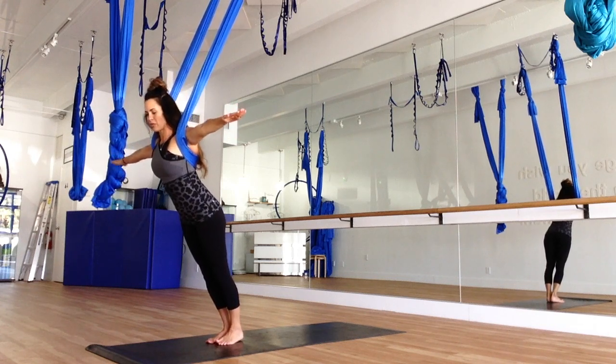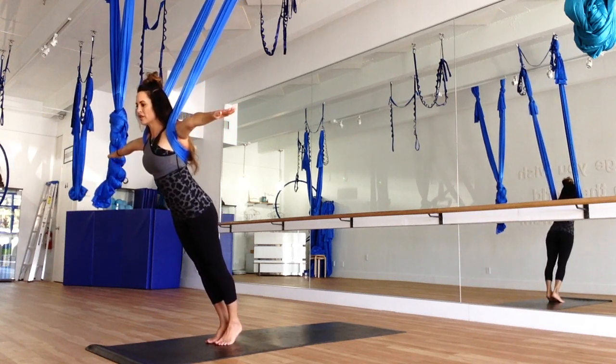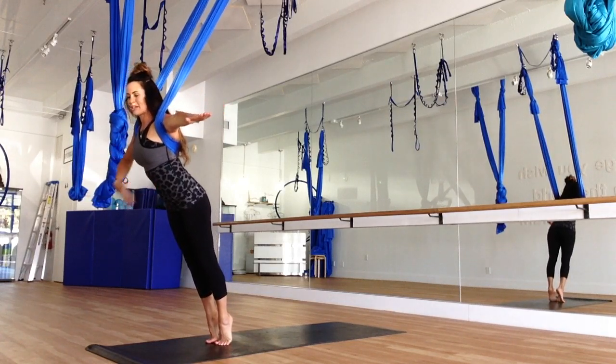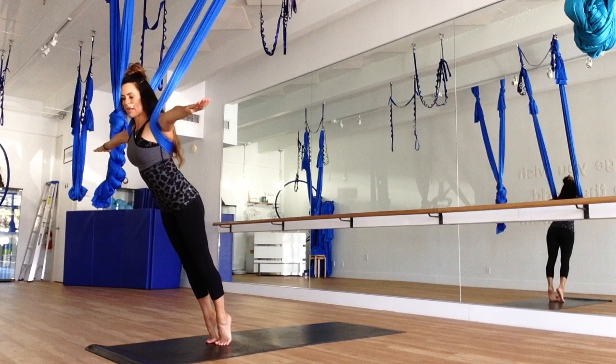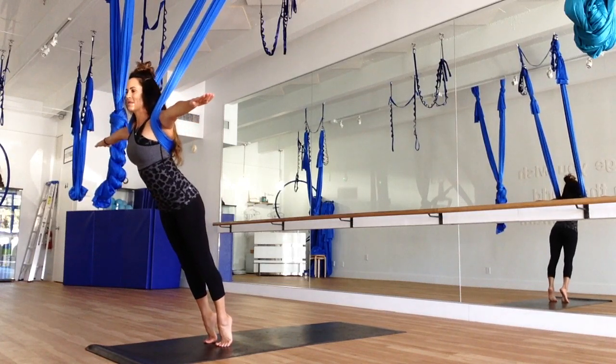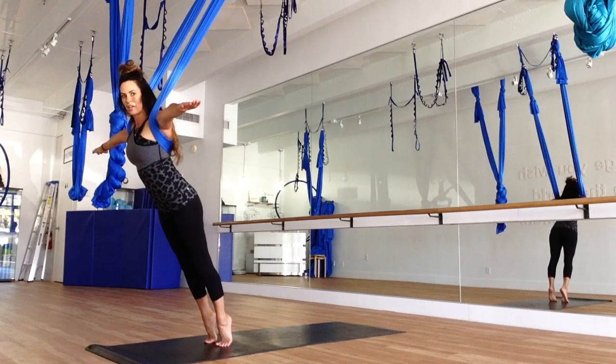Coming into our strength work, we're going to make sure that our arms are straight, those fingers are engaged. You are sucking the belly in, pulling it back to the spine. You are very, very stick straight, almost like an aerial plank here.